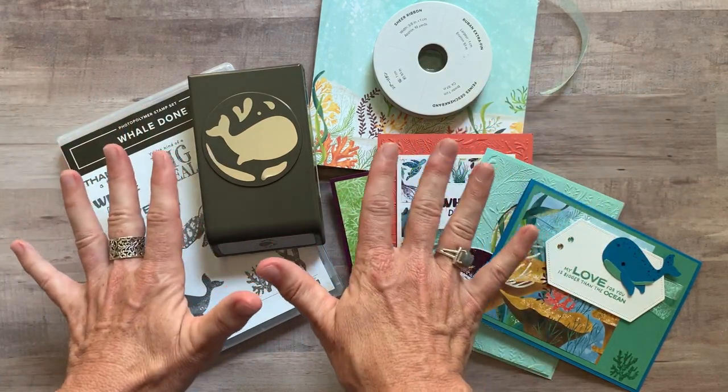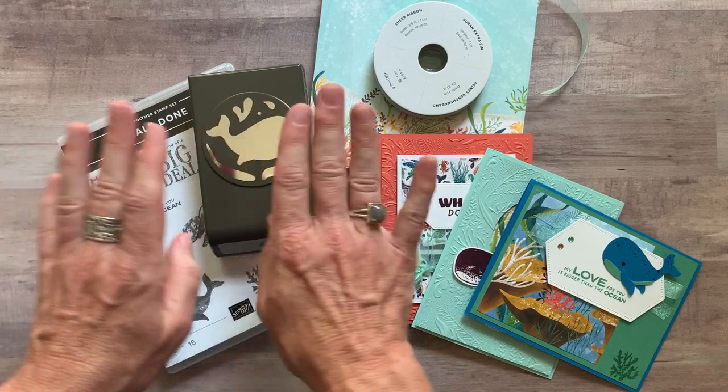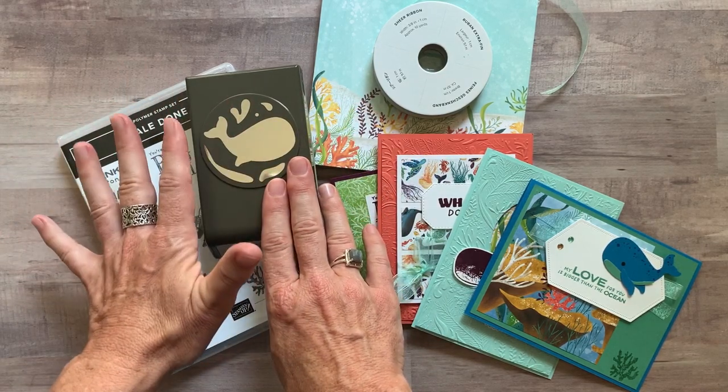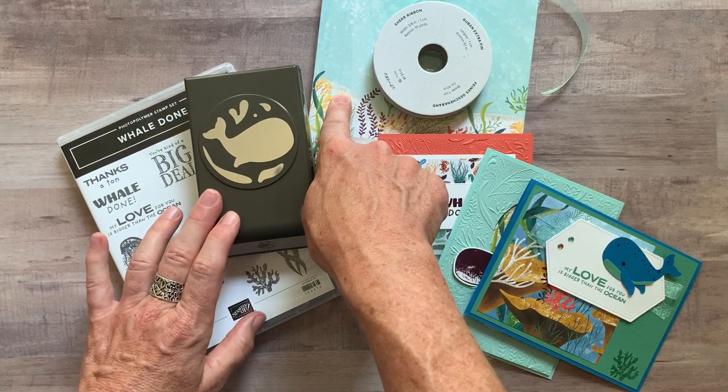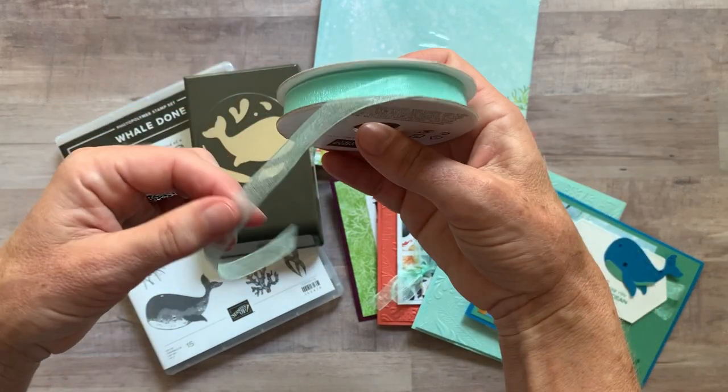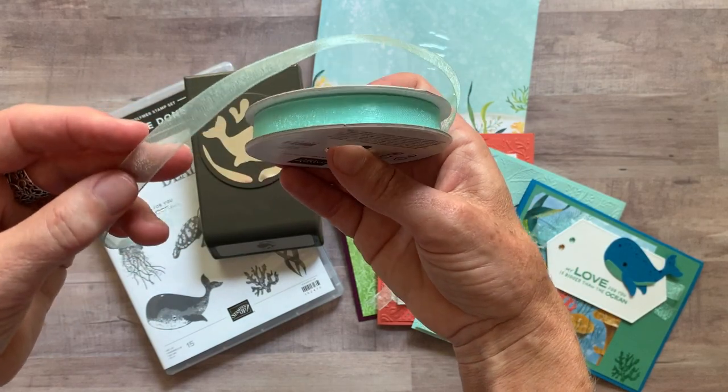We are featuring the Whale Done stamp set and the Whale Builder Punch — that is the bundle. We are also using the Whale of a Time Designer Series paper and some of this beautiful Pool Party sheer ribbon.